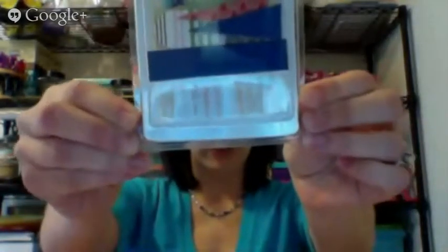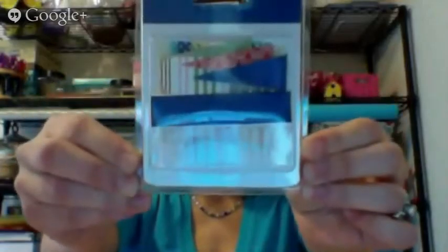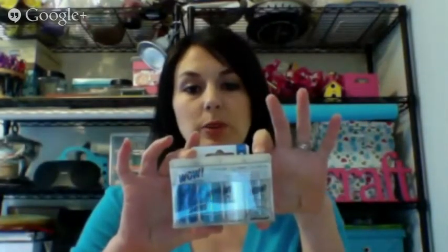Another thing they sent were these little toothpick flags — really neat, with red, white, blue and some other colors. And then they sent these stickers that have 4th of July and all kinds of things on them, including little pendant flags. And then a pack of glitters in shades of blue and white. And then these red brads with glitter on them as well.